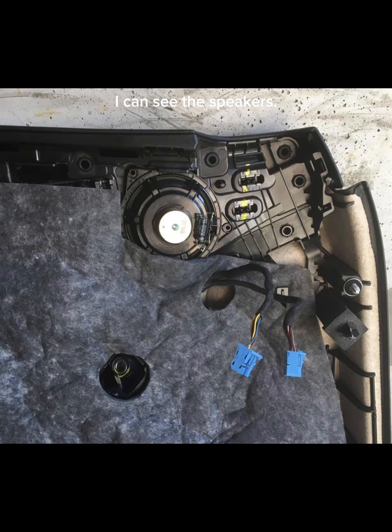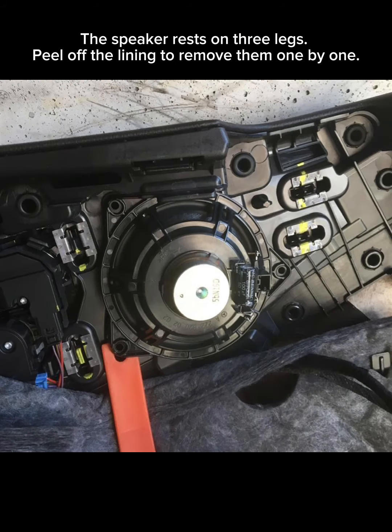I can see the speakers. The speaker rests on three legs — peel off the lining to remove them one by one.